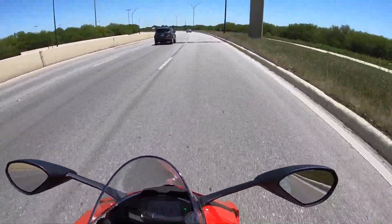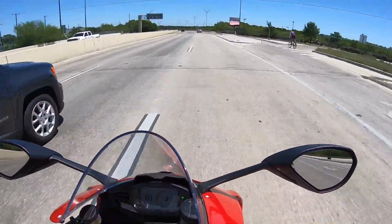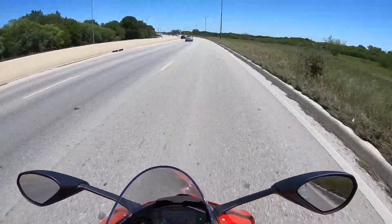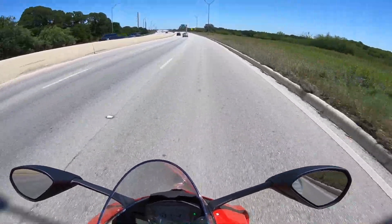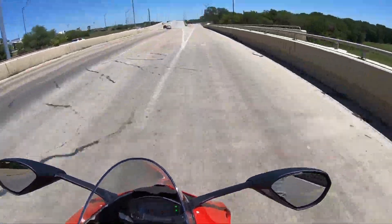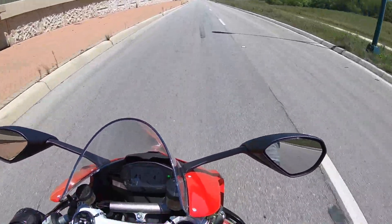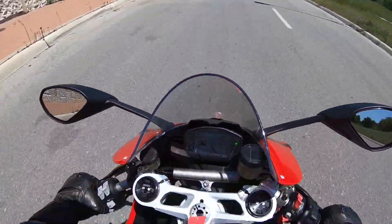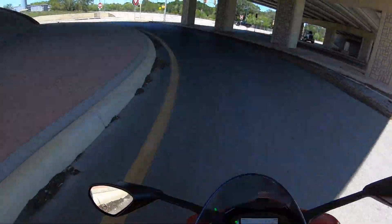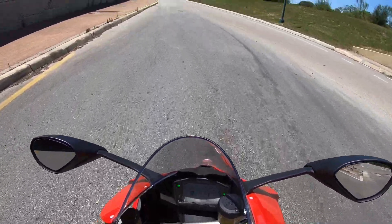I'm on third gear, 6,000 RPM. This bike's got an engine — the gearbox and everything just works hand in hand. It's like a symphony, this bike. I am impressed, guys.